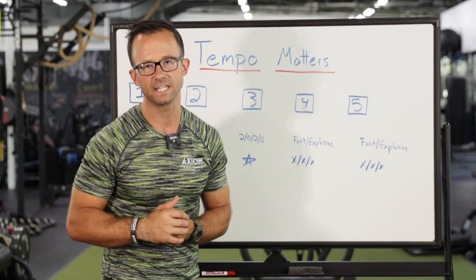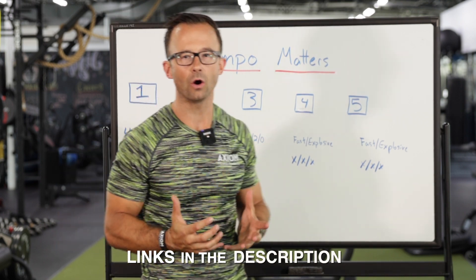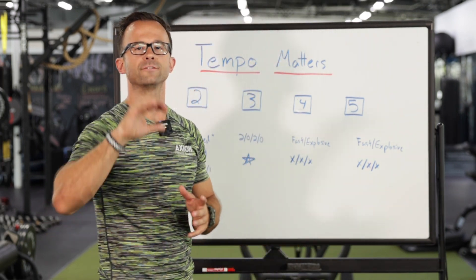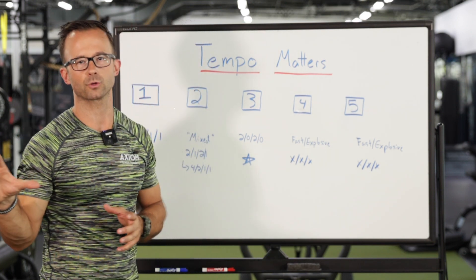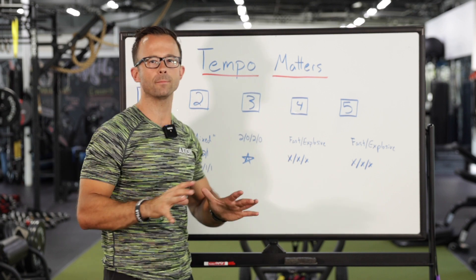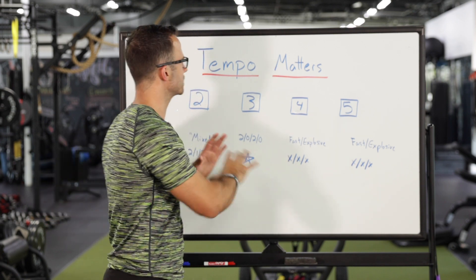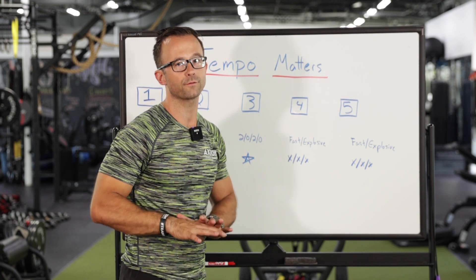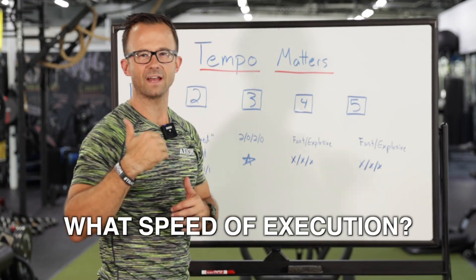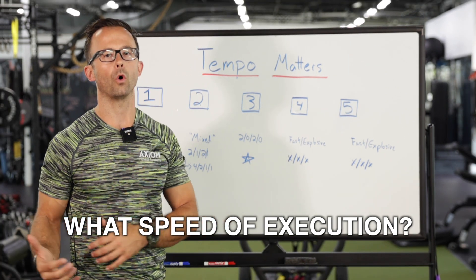If you've been following our videos on the YouTube channel, you've probably come across our video on the OPT model, where we talk a little bit about training tempos. For most people who go through the NASM curriculum or even other training certifications, they may understand tempos for certain styles of training, but not all of it. In this video, I want to break down — not only for exam purposes but also for application — the speed of execution: how quickly someone should be moving through an exercise based upon their goal.